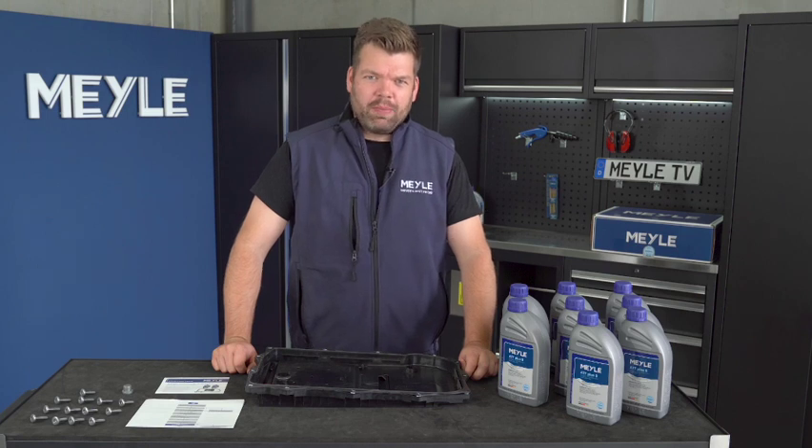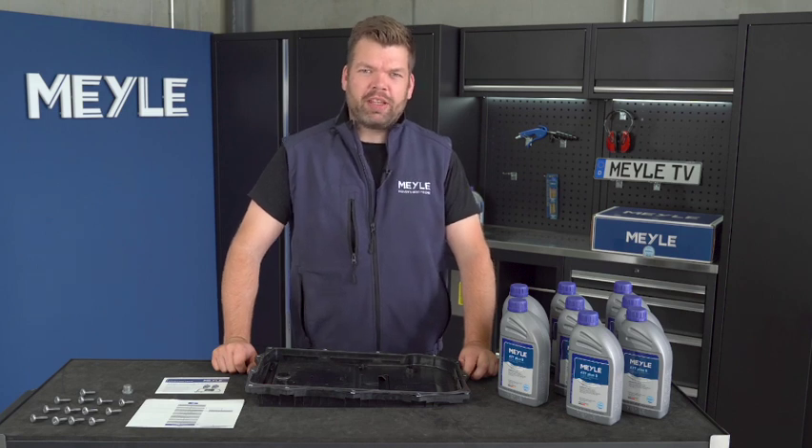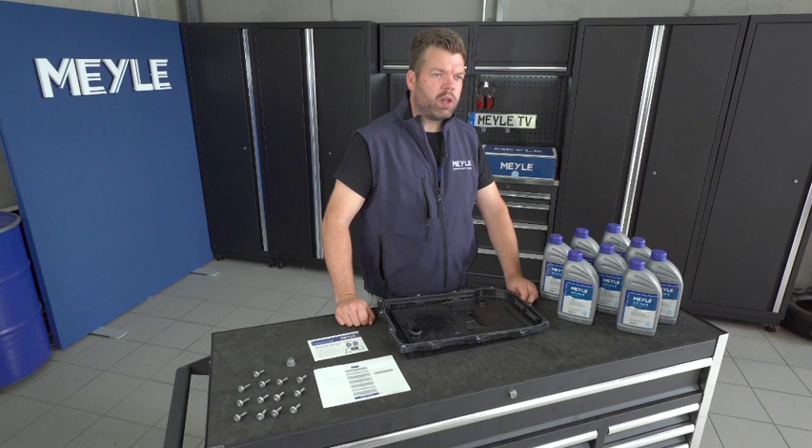Welcome to Meile TV. I'm Jörn Mayer, the technical trainer here at Meile. Today we will perform a gearbox oil change on a ZF8HP gearbox.